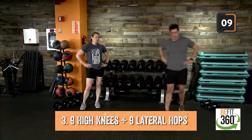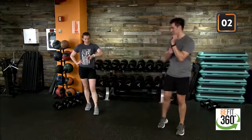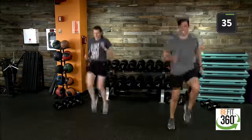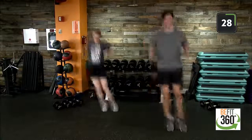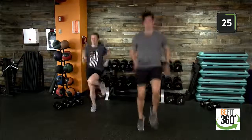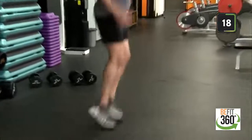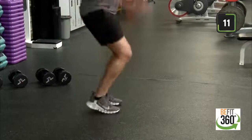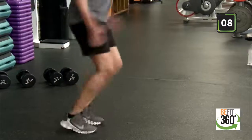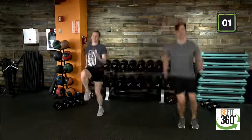High knees and lateral hops — don't forget your heart rate. Let's talk about digital trackers: we can really dial in our nutrition, calories, and steps with a digital tracker, and the Exchange has you covered with smart watches and fitness trackers. One more press. Almost there, 20 and out. Last 13, out of 10, last three, two, one — and time. Good job.